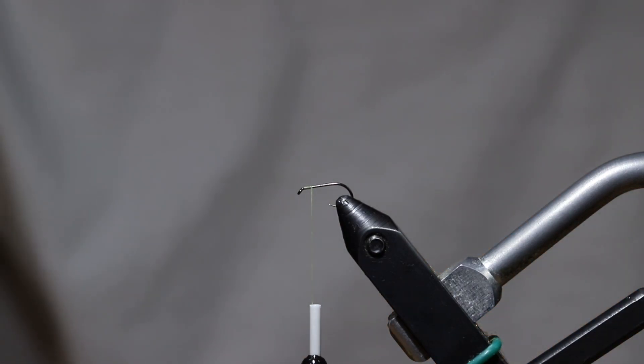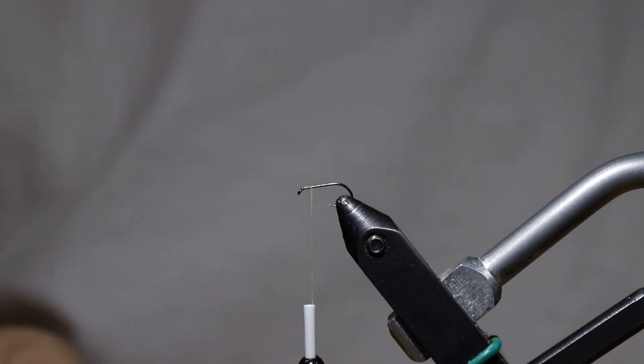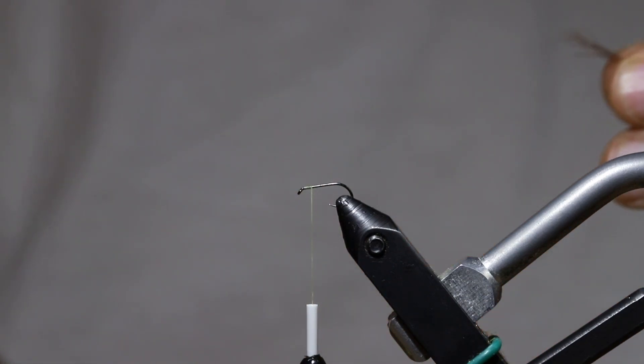The hook I have on the vise is a Fulling Mill 50-50 Ultimate Dry and this is a barbless hook. I'm really a big fan of this one but you can use just about any dry fly hook you want for this pattern — it really doesn't matter. This is just the one that I prefer.